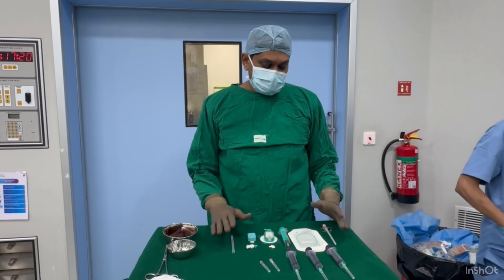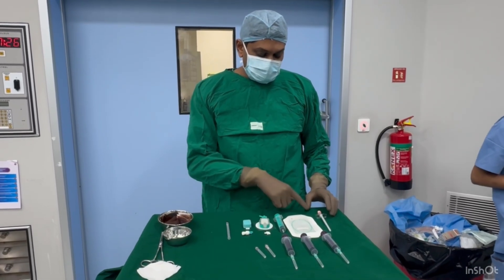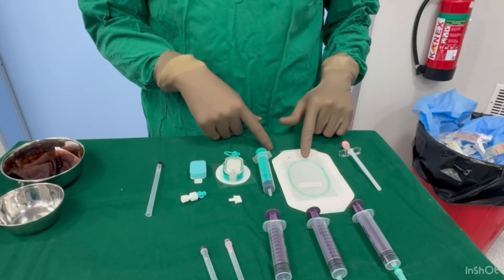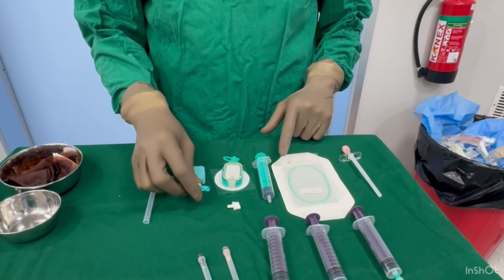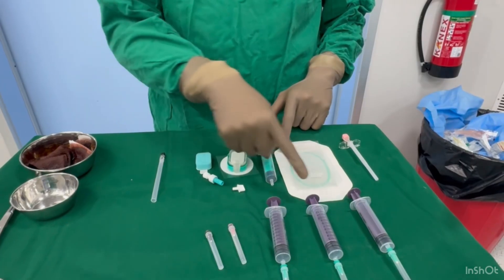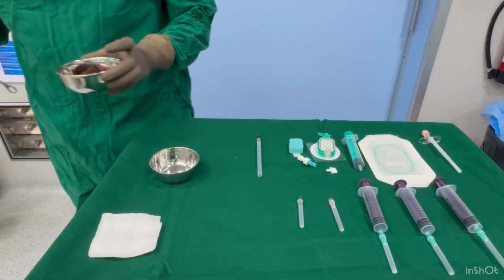We are planning a caudal block with a nerve injection. We have an epidural set with an 18-gauge needle and epidural catheter with a syringe, a catheter lock, a 22-gauge spinal needle, a 10 cc syringe, and an 18-gauge and 26-gauge needle to clean the site with betadine.